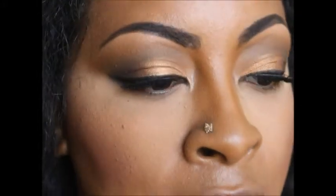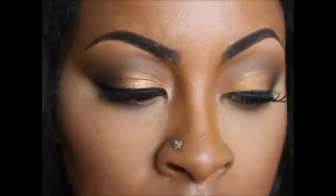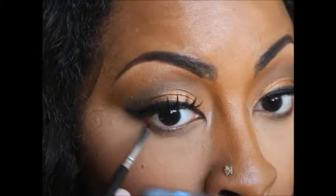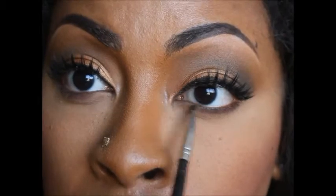For my eyes, I'm not going to line my waterline — I'm just going to use that same Handwritten eyeshadow and go right below my waterline, pretty much where the lashes are starting to grow out. Then I'm going to use my Amber Lights eyeshadow and bring that down there as well.